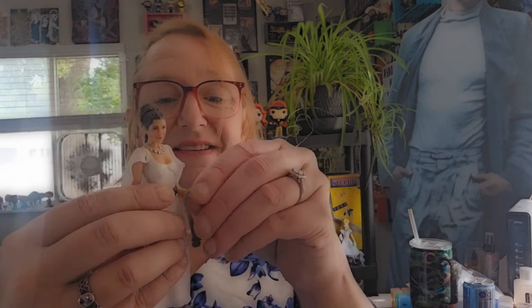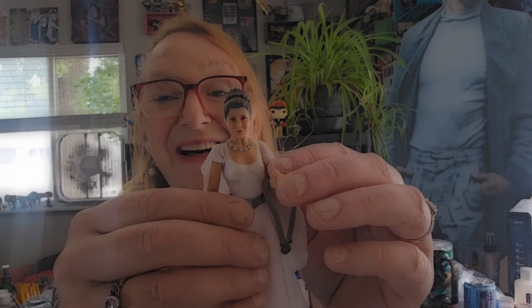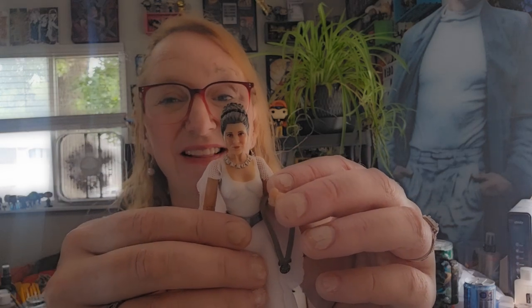Yeah, I think this completes my set of Princess Leia figures from Star Wars Black Series. I may be missing one — we'll have to see. Now, let's take a look at her on the turntable.